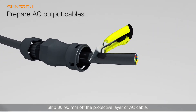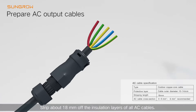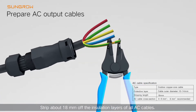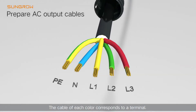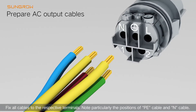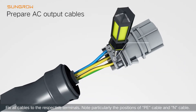Strip 80 to 90 mm off the protective layer of the AC cable. Strip about 80 mm off the insulation layers of all AC cables. The cable of each color corresponds to a terminal. Fix all cables to the respective terminals. Note particularly the positions of the PE cable and N-cable.